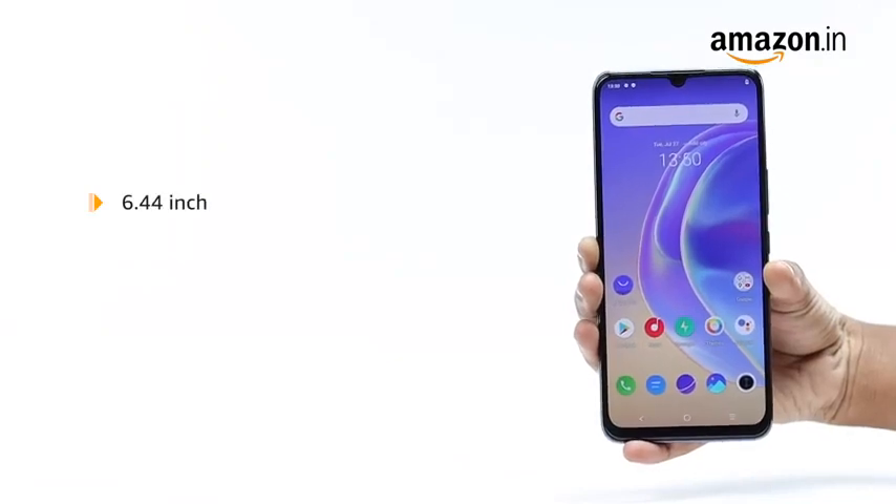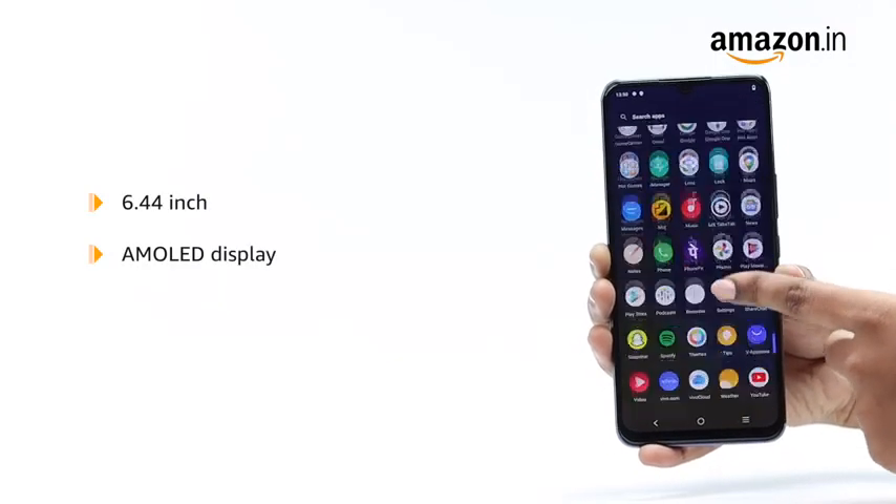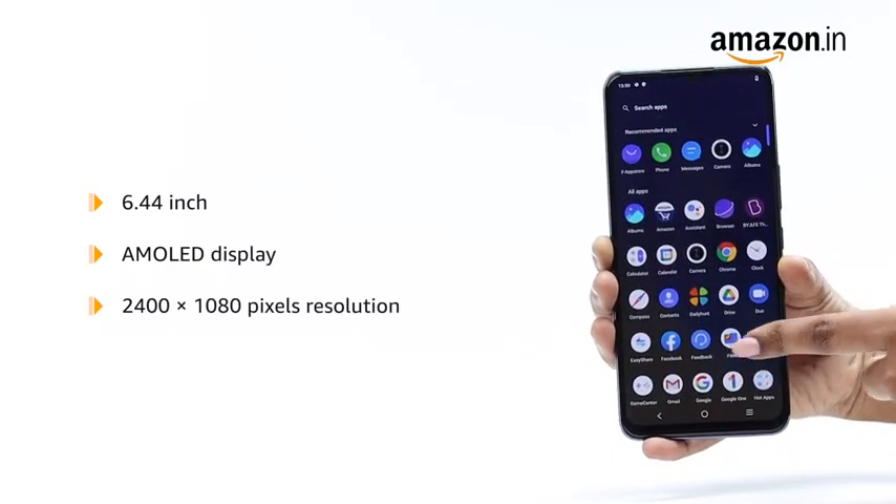The Vivo V21e supports a 6.44 inch AMOLED display with 2400 x 1080 pixels resolution.